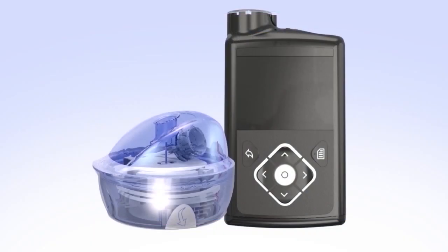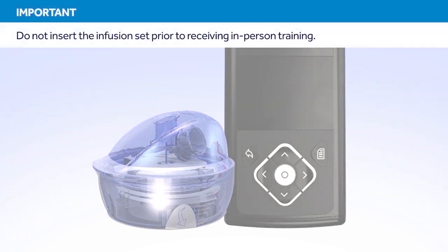Welcome to the Medtronic online training for changing the Minimed Mio infusion set. This course will show you how to fill the reservoir and insert the infusion set. Do not attempt to insert the infusion set prior to receiving in-person training.